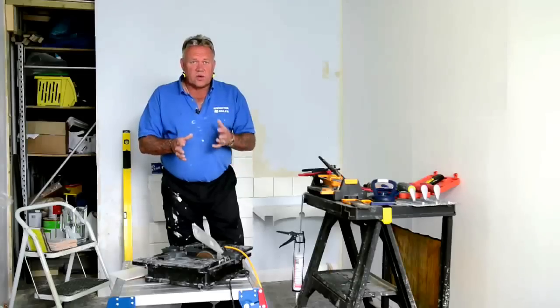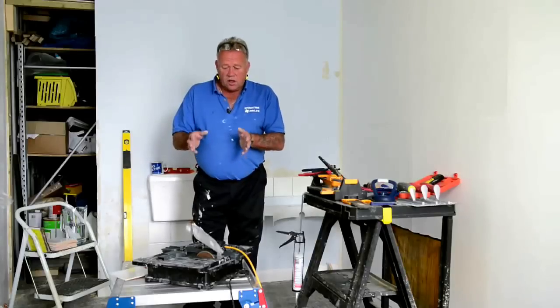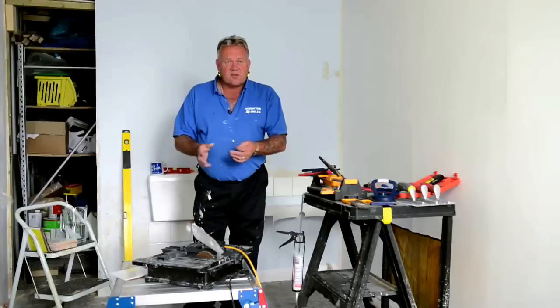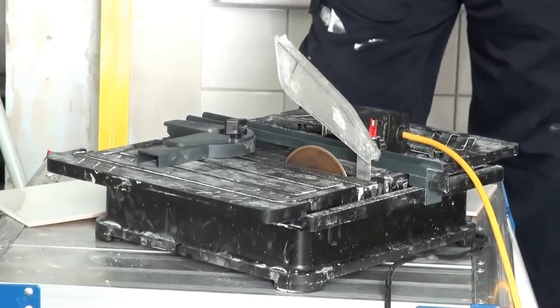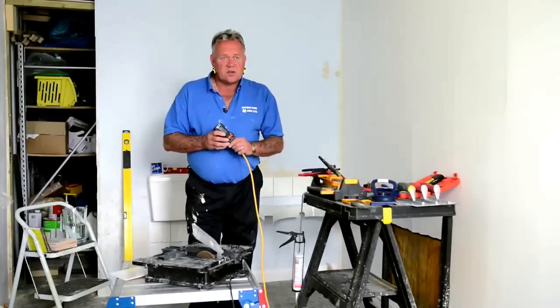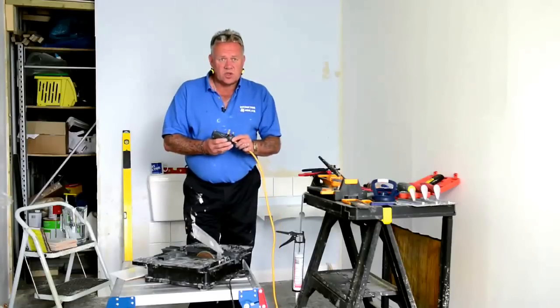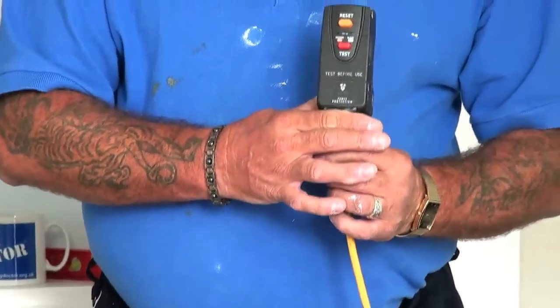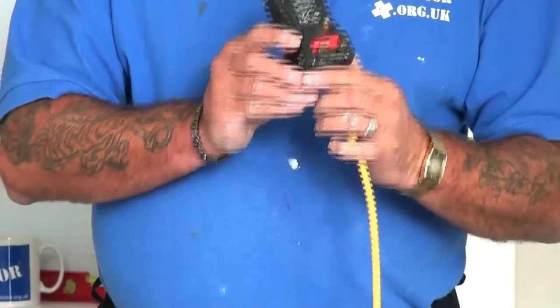So the first thing we're going to talk about is cutting ceramic tiles — there's an entire video devoted to cutting ceramic tiles, but we're going to talk about the tools we can use for that particular job. The first one is a small electric tile cutting machine. These cost between £30 and £40 depending where you buy them, available in most DIY stores and of course online. And the very first thing is plugging it in — you can buy extension leads with an RCD socket.